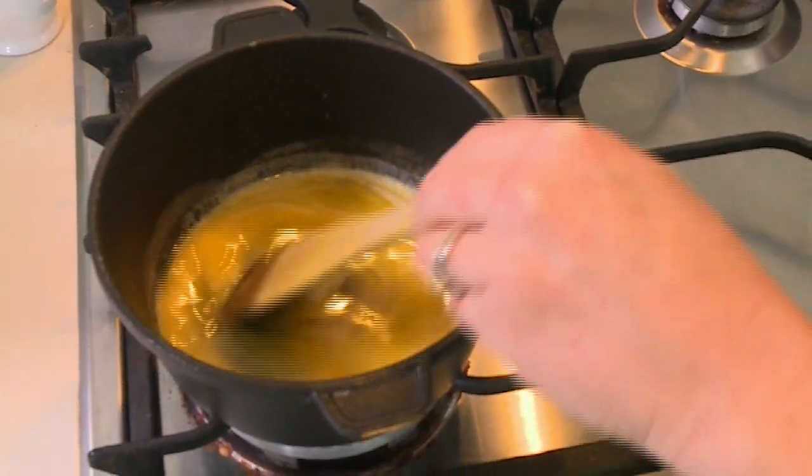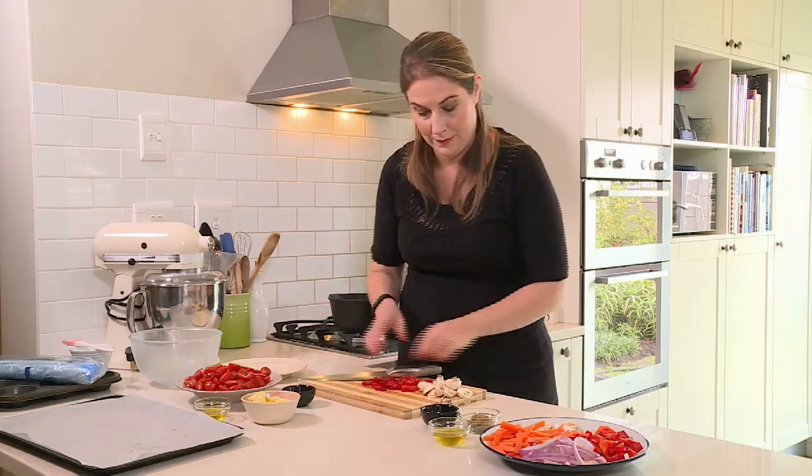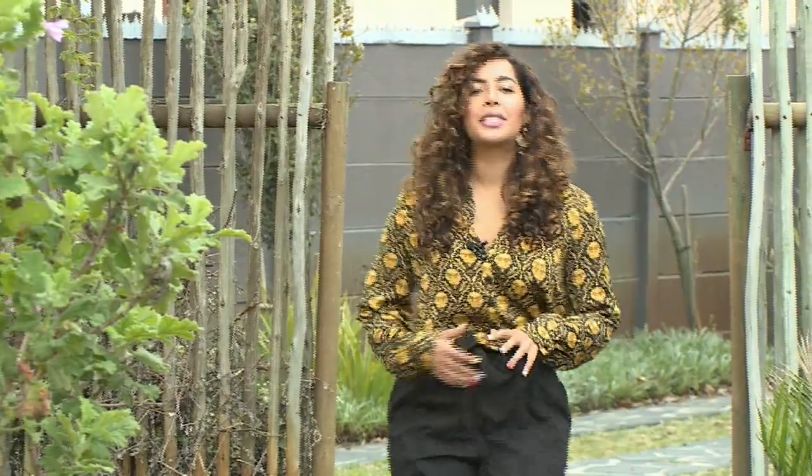Teresa Alliot is happy to describe herself as a dedicated foodie, but travel is her other passion. Her interests complement each other and she's used her travels to broaden her culinary horizons, as we're about to enjoy with this week's Asian-inspired menu. Teresa is always creating taste sensations in the kitchen, which is why I'm so looking forward to seeing what she's cooking up today.